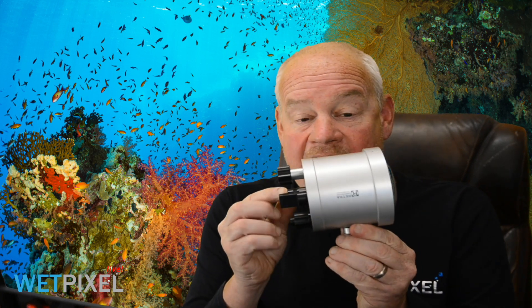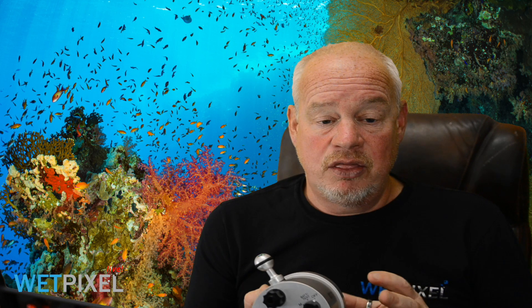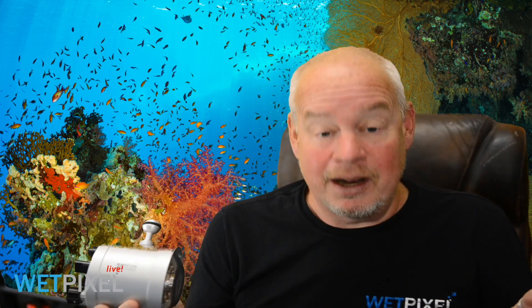One of the things I was able to do during the trip was to test the new Retra Pro X strobe. Retra kindly supplied these for me to use — much appreciated — they loaned them to me, and they are very keen to emphasize that this is not a strobe, it's a flash, and they're absolutely right, it is a flash. A strobe is something different, but in underwater terminology we tend to refer to the flashes we use underwater as strobes, and I'm probably going to use the term interchangeably.